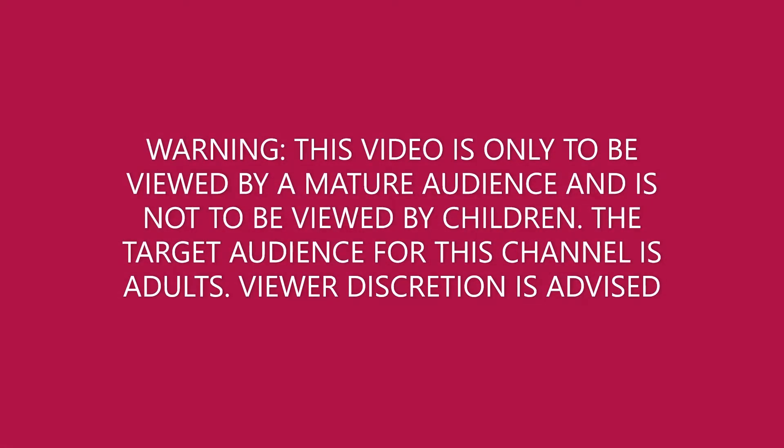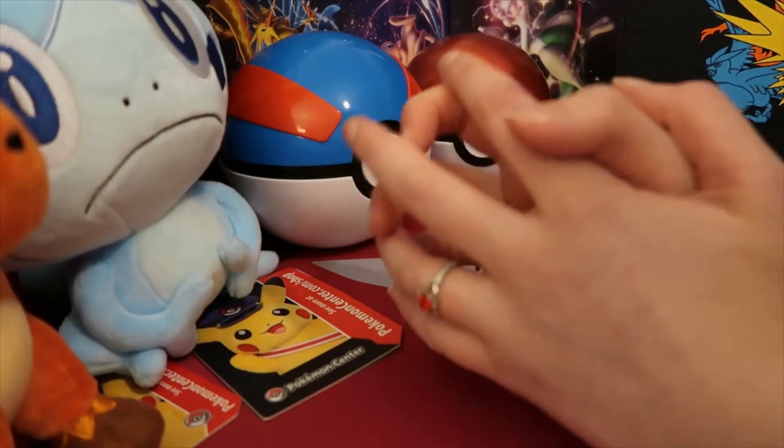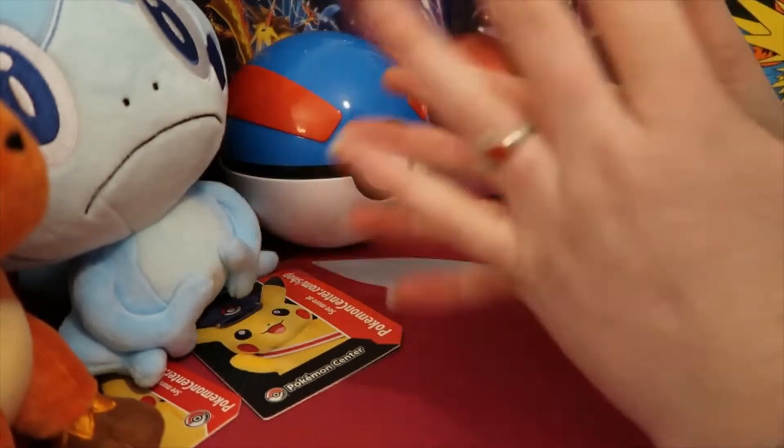This video is only to be viewed by mature audiences and is not intended to be viewed by children. Hey guys, welcome back to the channel. It's ID Vixen and you're watching TCG Tuesday.